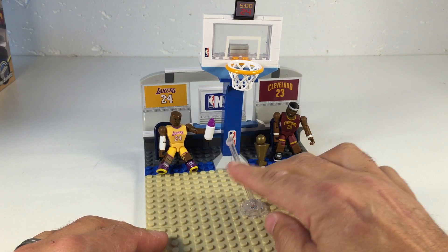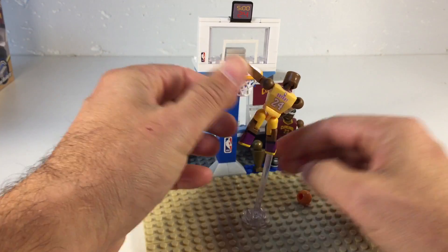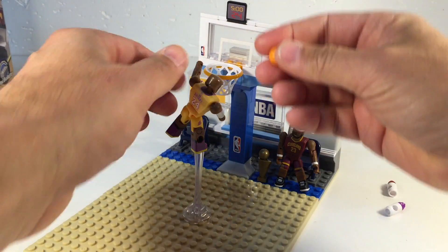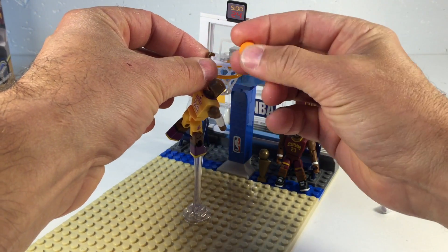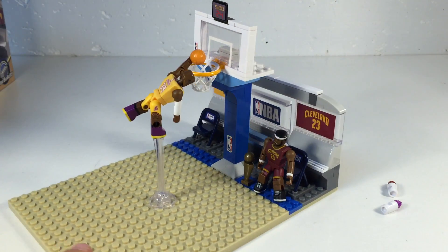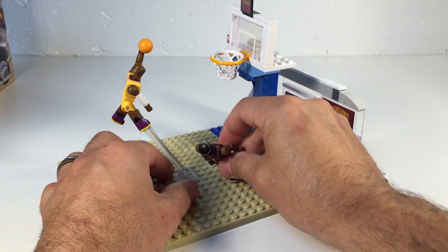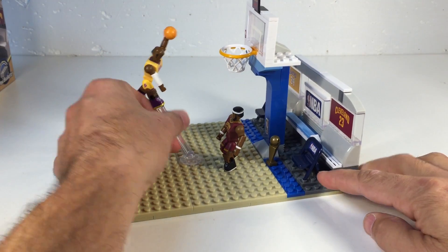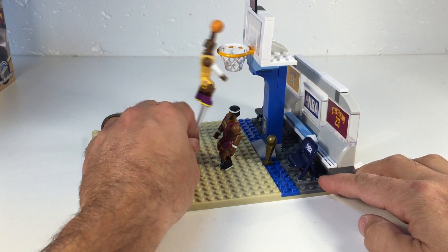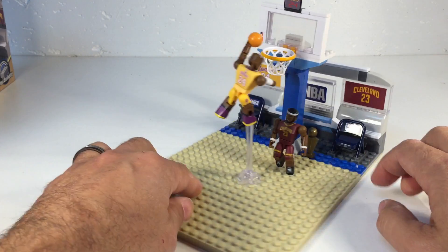Then you've got this little thing for doing the slam dunks. To be fair, we'll give Kobe a chance to dunk the ball. You stick his foot on there and he's gonna do a left-handed offhand dunk — boom! Give him a chance to dunk it on LeBron. That's how that works, though the bottles go flying everywhere.